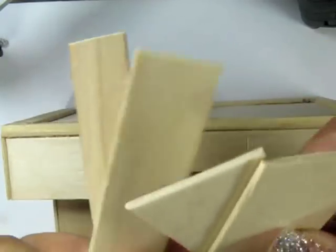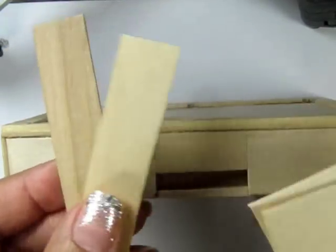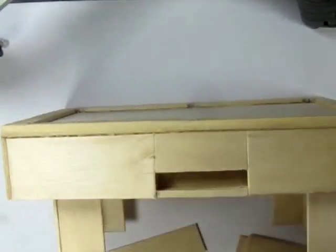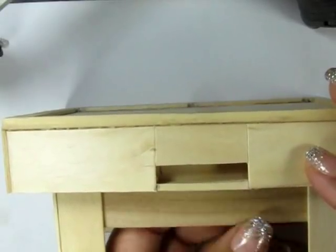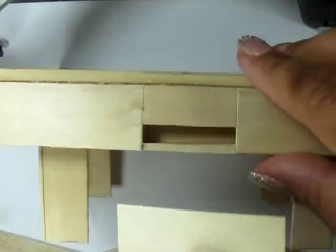Finally, I'm using two 2-inch extra jumbo popsicle stick pieces and two 4-inch jumbo popsicle stick pieces. Glue the 4-inch piece on the inside of the legs on the long side, and glue the 2-inch piece on the inside of the legs on the short side.